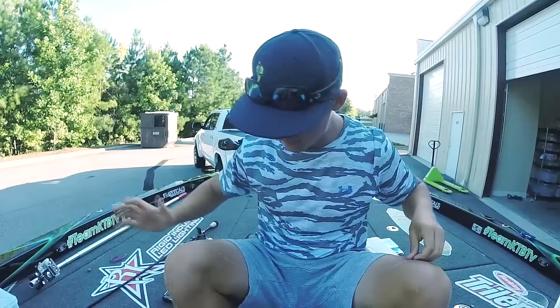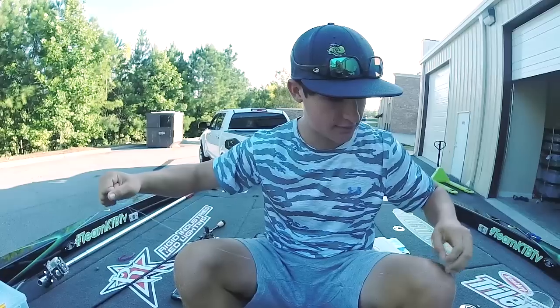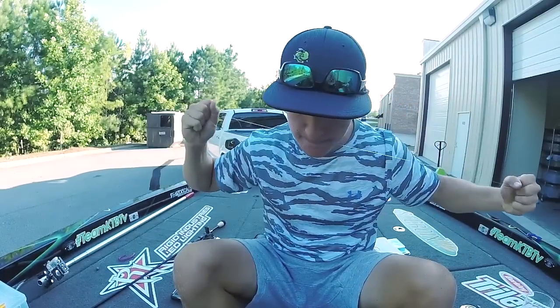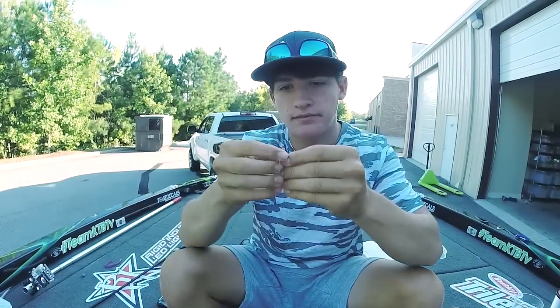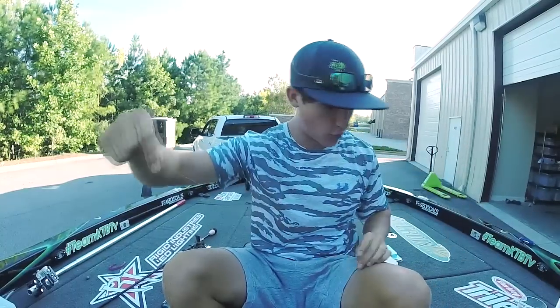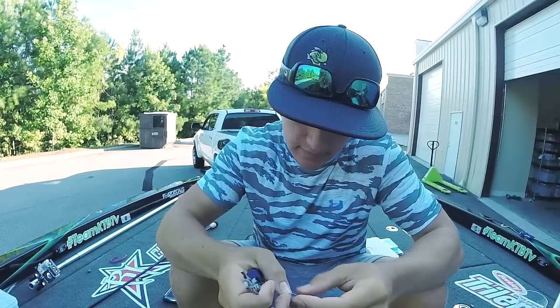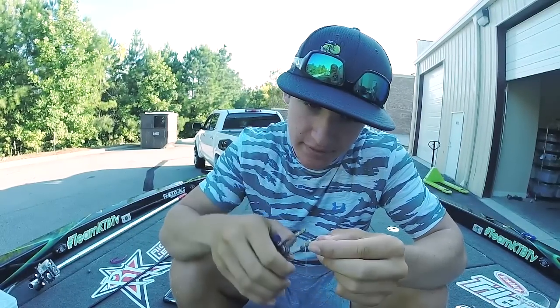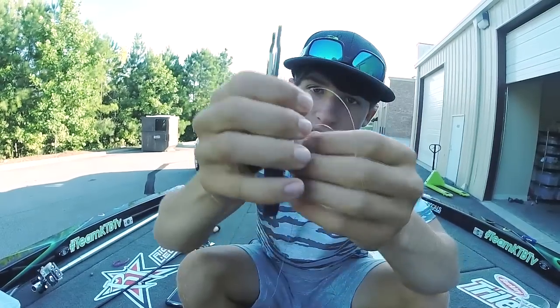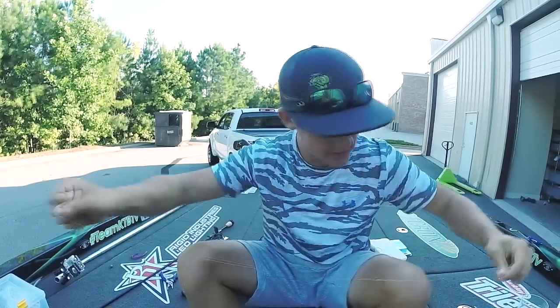This is where most people mess up. When you cinch it down, it puts so much pressure on it that it's going to break — or it might not break right now, but it might break when you're fighting a fish. So you want to go very slow. Make sure it's tight and there you go — your braid transitions right into your fluorocarbon. Now just cut your tag ends, but don't cut them too short just to be safe. There you have your uni-to-uni knot.